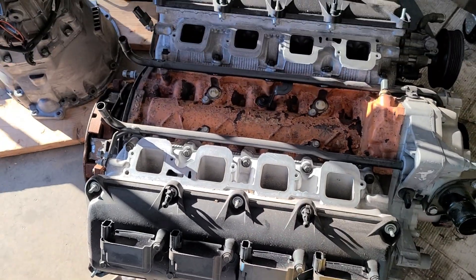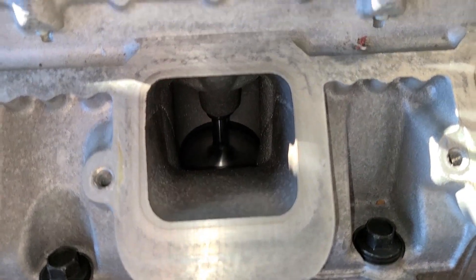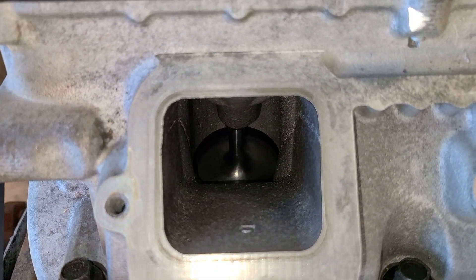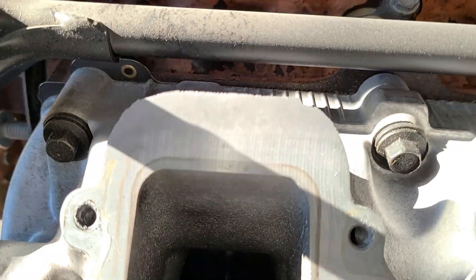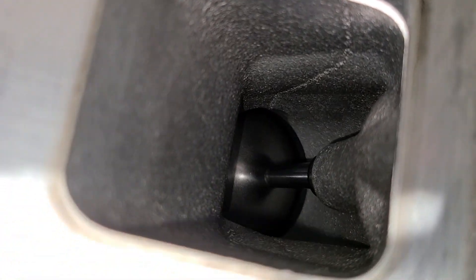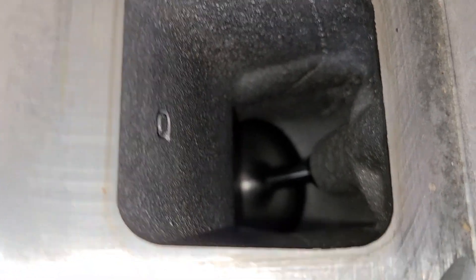I pulled the intake manifold off so I can get a pair of chains on the front and back to lift it up. It was said there was only 57,000 miles on this motor. If you know what you're looking at — those ports are clean. So if it is a true 57,000 miles, the motor looks great. I imagine it's probably healthy. Seems to run well — we had it firing on the pallet.